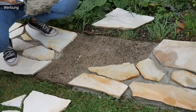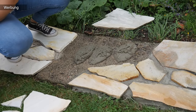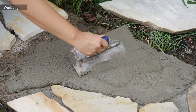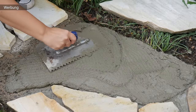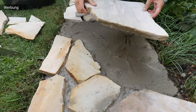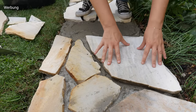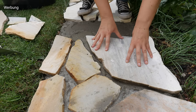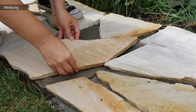Vorweg haben wir die Steine noch mal etwas feucht gemacht, damit sie wirklich schön eine Verbindung mit dem Mörtel eingehen. Wichtig ist hierbei, dass ihr das Ganze alles in einer Flucht verlegt – kontrolliert das kontinuierlich mit einer Wasserwaage. Dann solltet ihr vier Kreuzfugen vermeiden; drei Kreuzfugen, wie hier im Bild zu sehen, sind okay. Vier Kreuzfugen oder ähnliches solltet ihr nicht erzielen.